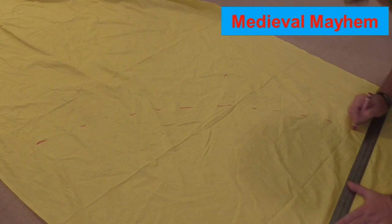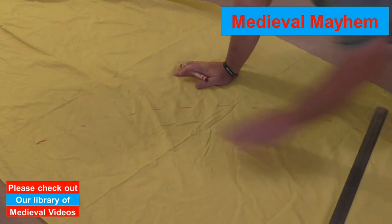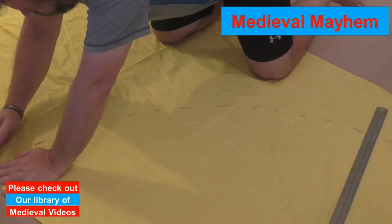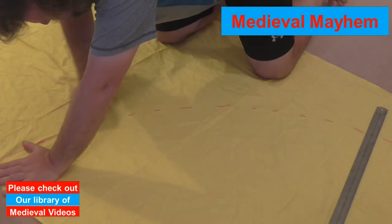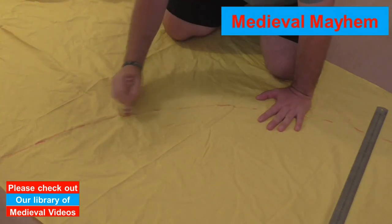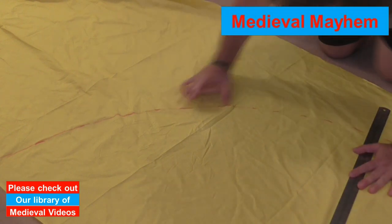The way that I'm doing this is I'm just marking out my measurements. In my case I'm going to use 90cm as the diameter. And then what I'm doing is just drawing in my semi-circle.